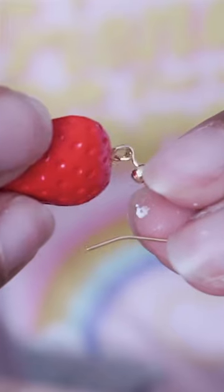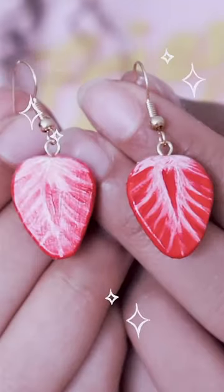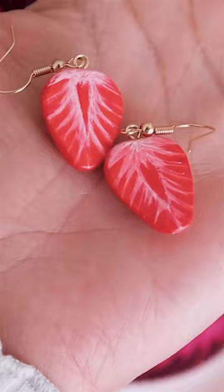I made a more detailed tutorial on my YouTube channel if you want to check it out. I think they're perfect for strawberry season. Goodbye!